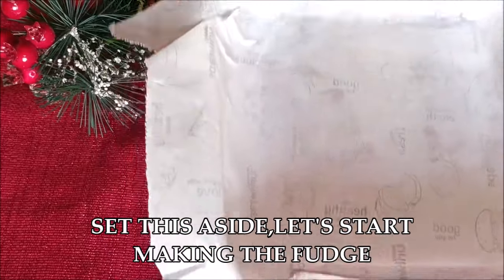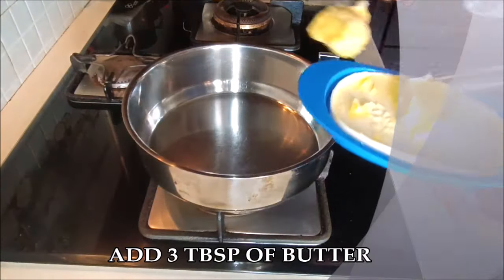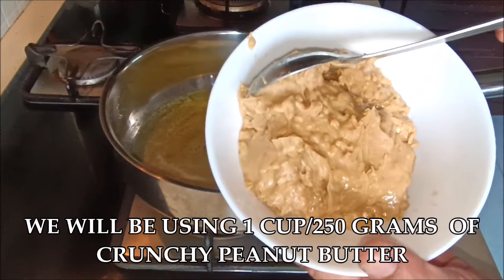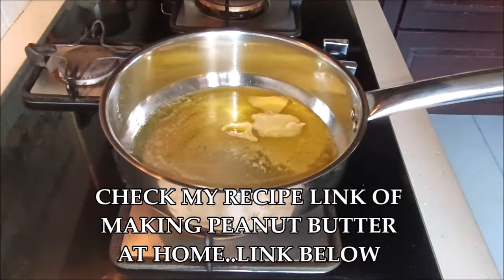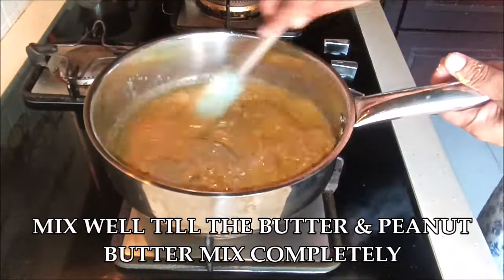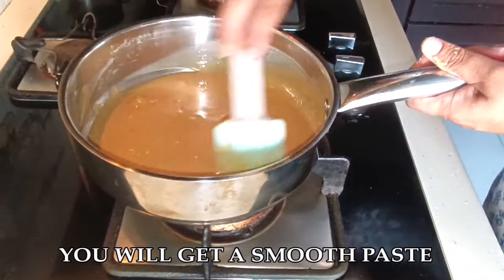Now I'm going to take a pan — I like using my steel pan, but you can use any pan you're comfortable with for making fudge or Christmas sweets. I'm going to start by adding three tablespoons of butter and let it melt. Then I'm going to add one entire cup of peanut butter — about 250 grams. Let the peanut butter melt really well along with the butter so they become a nice smooth mixture, scraping the sides at intervals.